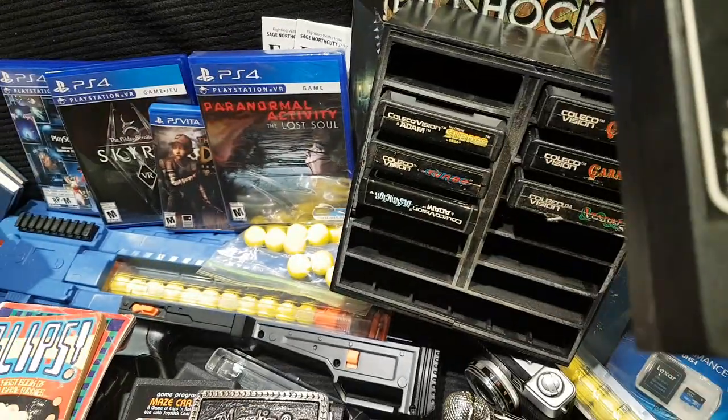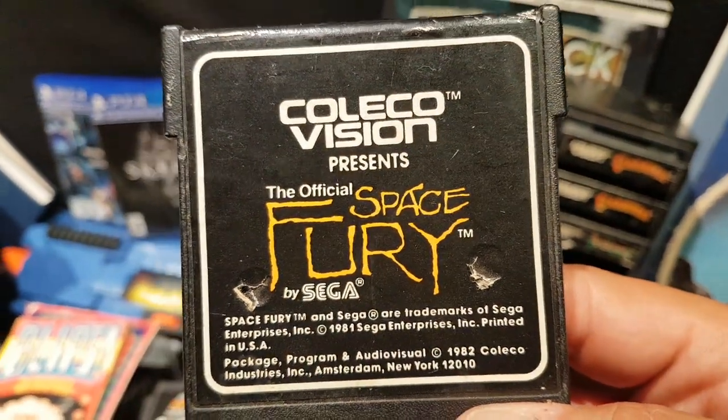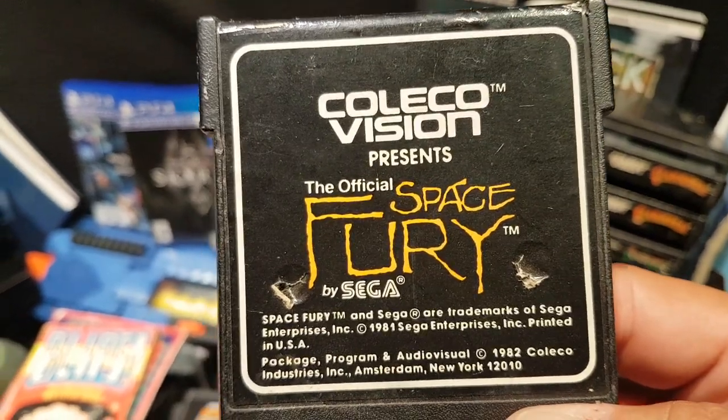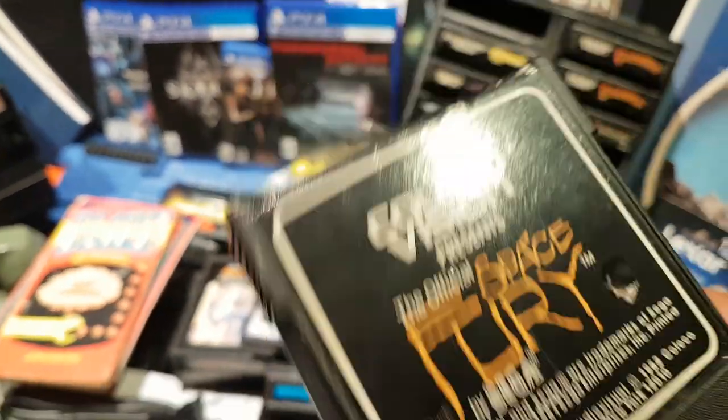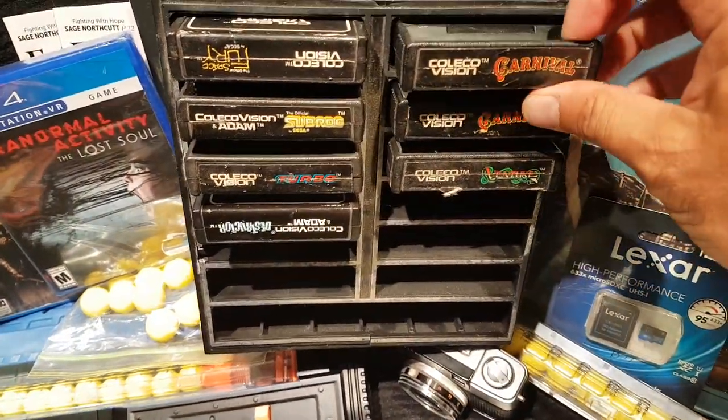There's an interesting one — Space Fury. I like how they did the title label on that.